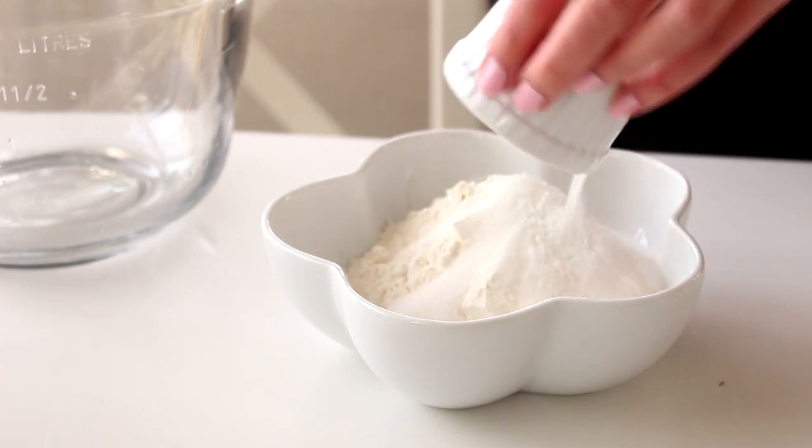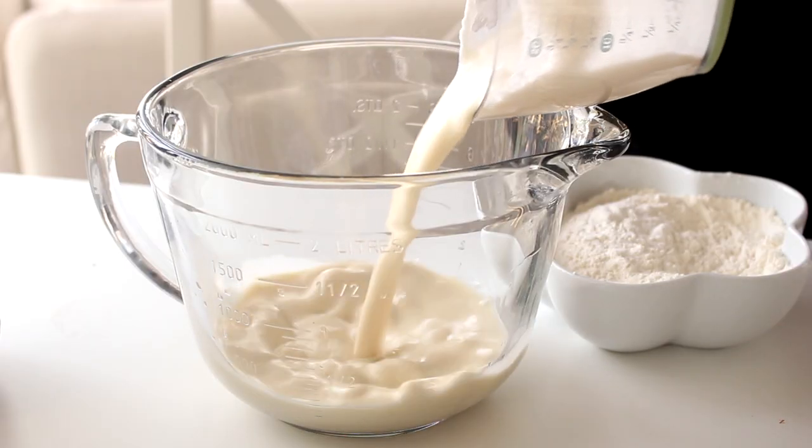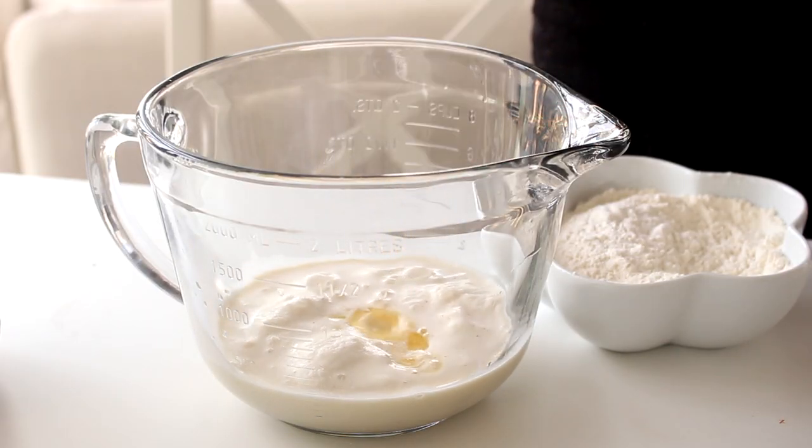So let's get started. First, to make the pancakes, combine the flour, sugar, baking powder, and salt in a bowl. In a larger bowl, combine the eggnog, butter, and egg and whisk until fully combined.